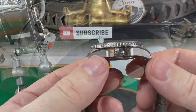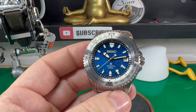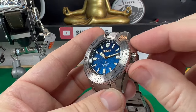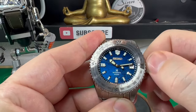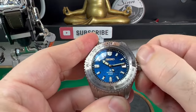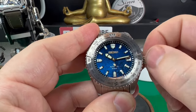As we come round to this side, we have these really heavy crown guards. They've done a really nice kind of big, macho look around the crown there. The crown is a screw-down crown. It doesn't screw up very far, but it does screw down. And it is an unsigned crown, which I was quite surprised — I thought they might have signed it, but I've got no problem with that.